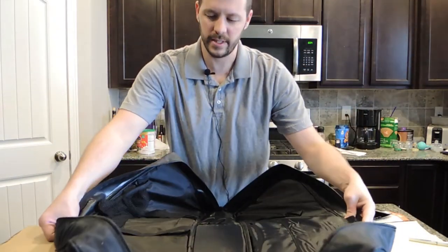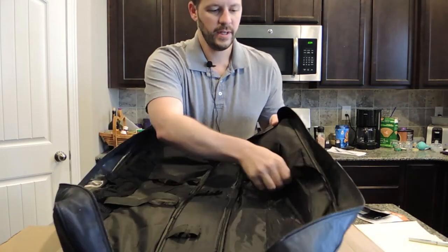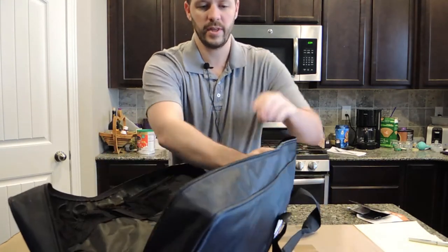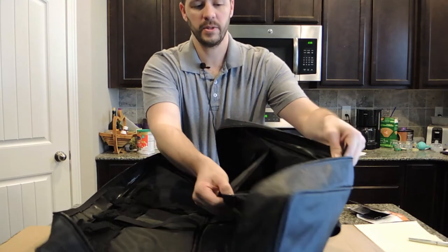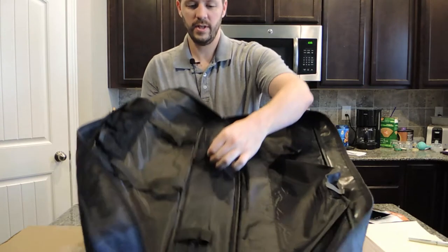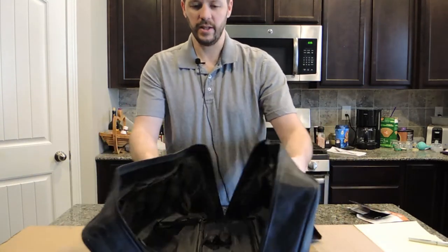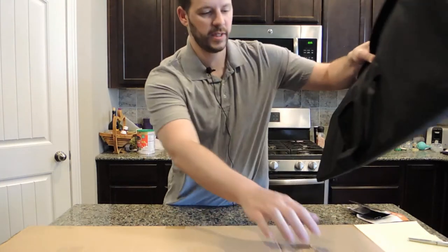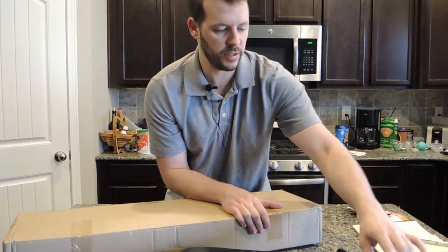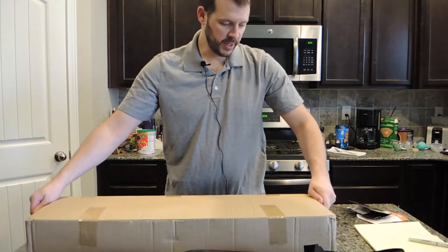This carrying case is nice. It looks like there are straps and little compartments to hold everything — I'm guessing you can put the balls in here. It looks like you're going to be able to fit the whole set into this storage bag or carrying case.